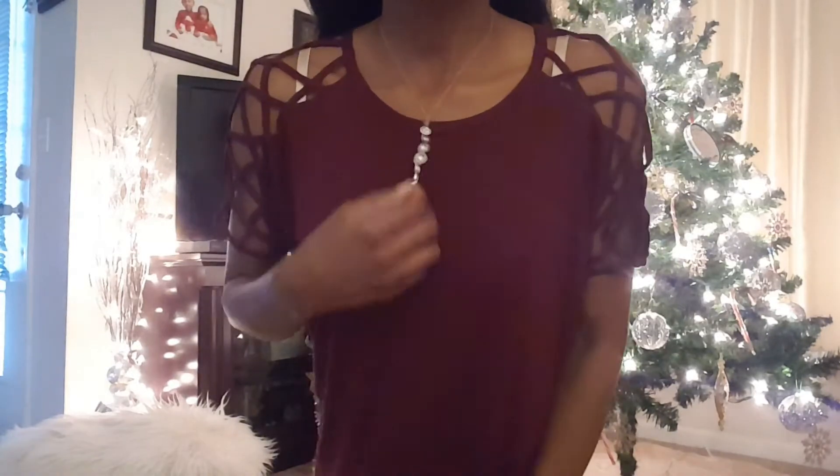Okay, so I'm trying to catch this all by the Christmas tree. Here is the detail on the sleeves — I love it. Everything else about the top is just plain. Here's the necklace, which is really pretty. It stands out nicely against the background. And then the earrings, which are totally cute.